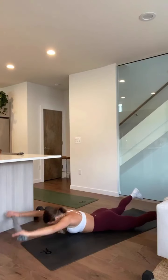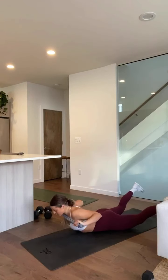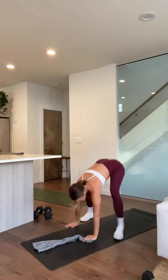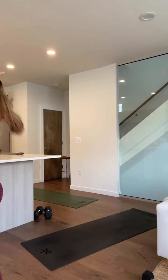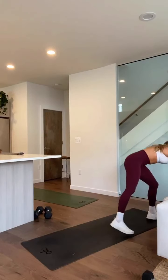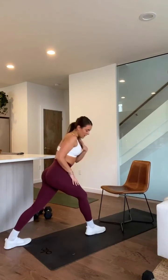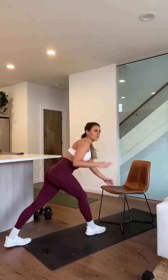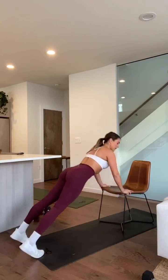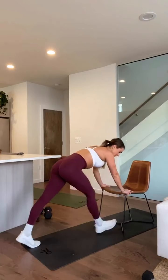Our next one — we have our kitchen towel, we're going to bring it down. We have superman to row. Your gaze stays down, you're going to lift everything up, squeeze your booty, and you're going to row here — squeeze those shoulder blades together. Then bring it down. Squeeze up, row, bring it back up in front of you and then lower. That's for 30 seconds. Our next one is an incline push-up on a chair — your back wants to be straight, and you're going to try to touch your chest to the edge of the chair. If you want to make it harder you can add a leg lift and switch, but we have that for 30 seconds.